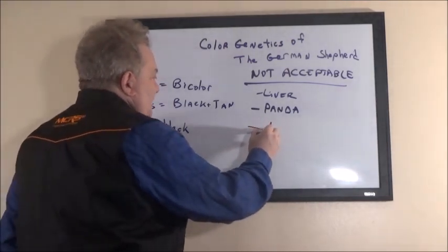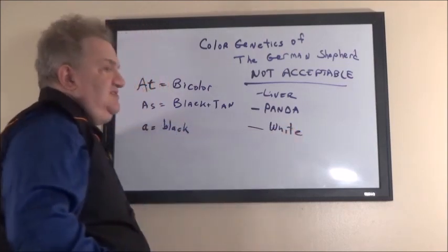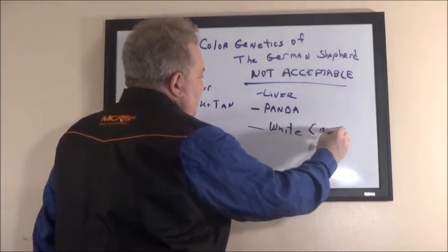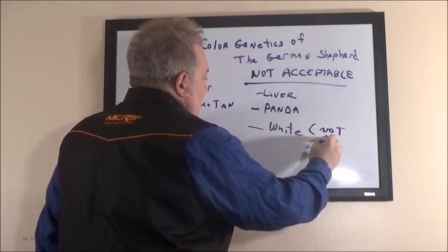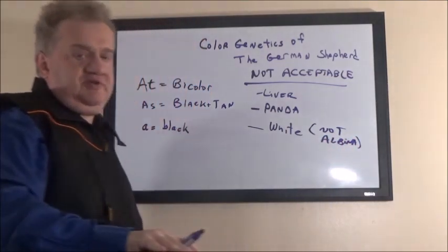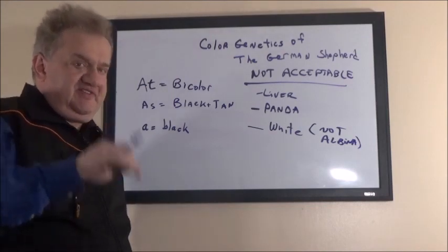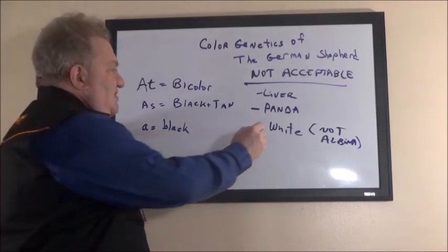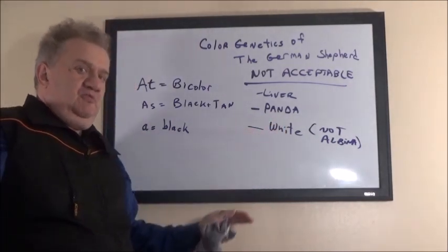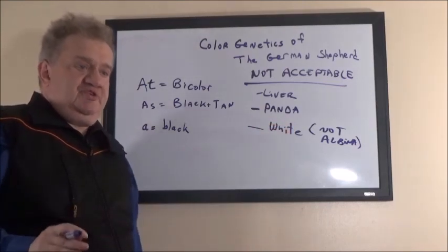The other color which is not acceptable is white. Now white is not albino, which is the absence of color. How can you tell if your dog is an albino? It might have translucent nails where the nails are clear — not white, but translucent. Back in the 19th century, people didn't know the difference between white and albino. So to avoid loss of color, they just said no white.